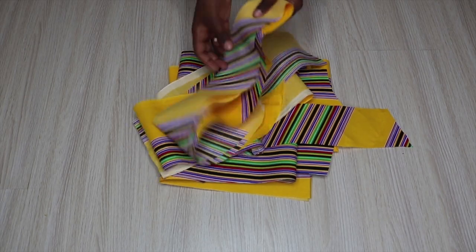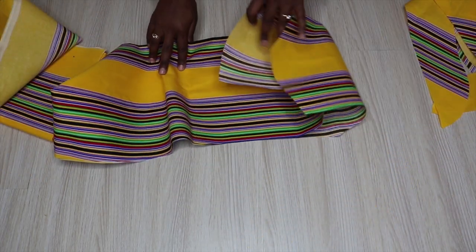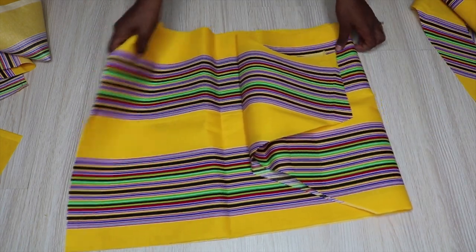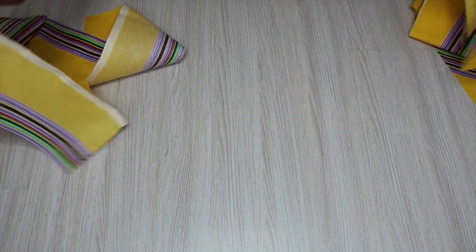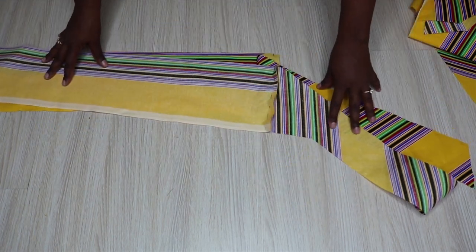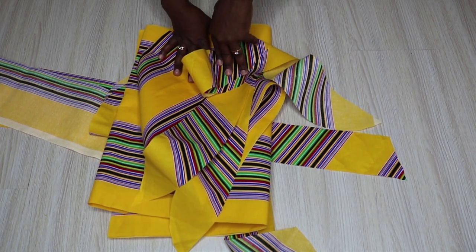I already have all my pieces cut out. I have two pieces for the collar, the back piece which I cut on fold, two front pieces, one back facing, and two front facings. For the front facing I did run out of fabric so I cut out four separate pieces but I'm going to stitch them together to make them one piece. So it's two front facings, one back facing, two front pieces, one big back piece, and two collar pieces.